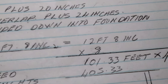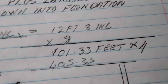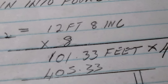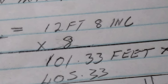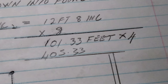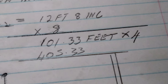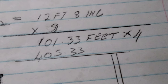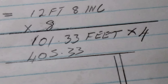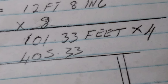We're going to calculate the total length of steel needed for each rebar cage. In your L-shaped rebar cage you'll have eight lengths of steel, each 12 feet 8 inches long, giving a total of approximately 101.33 feet per rebar cage. Since there are four L-shaped rebar cages, the total length of steel needed for those four cages will be approximately 405.33 feet.